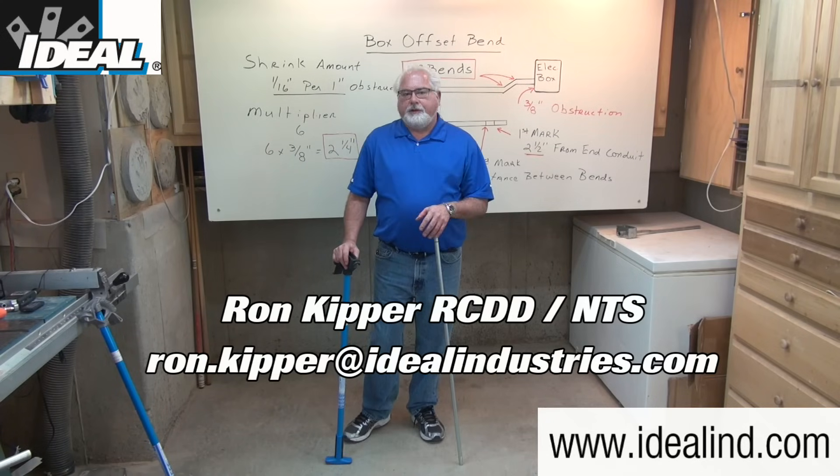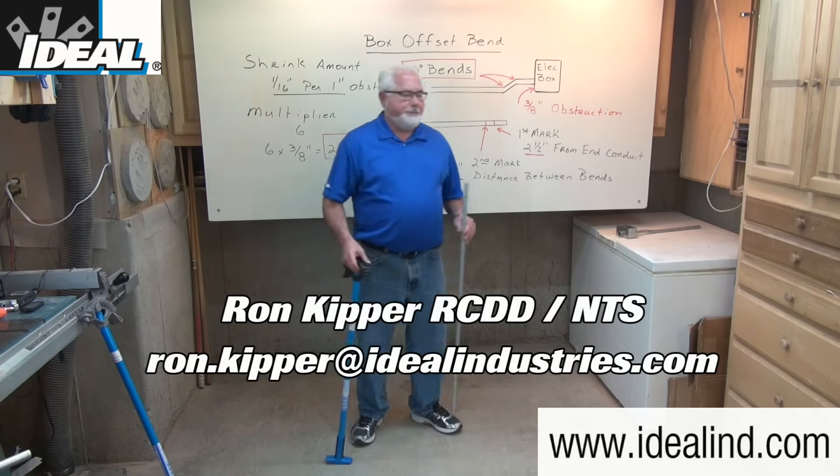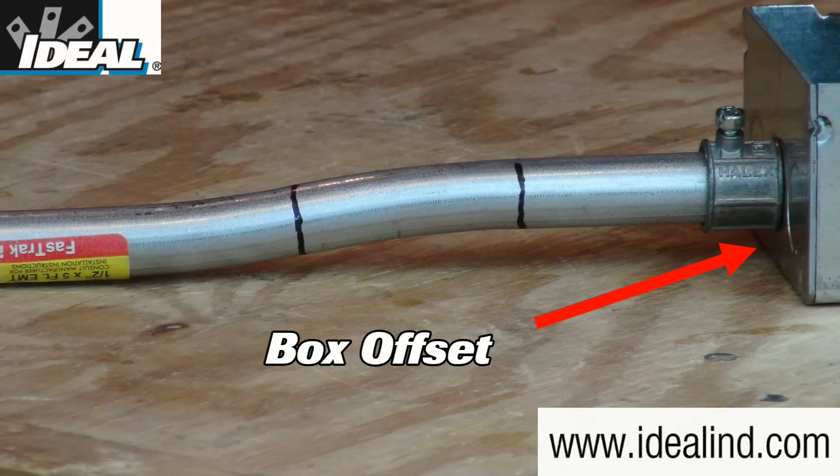Hi folks, it's Ron with Ideal. In this video I'm going to show you one way to make a box offset bend in a half inch piece of EMT conduit using a hand conduit bender from Ideal.